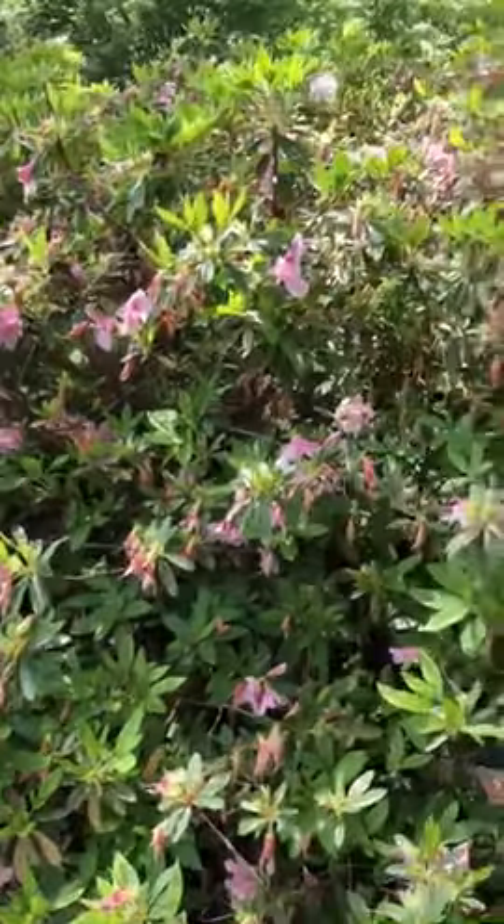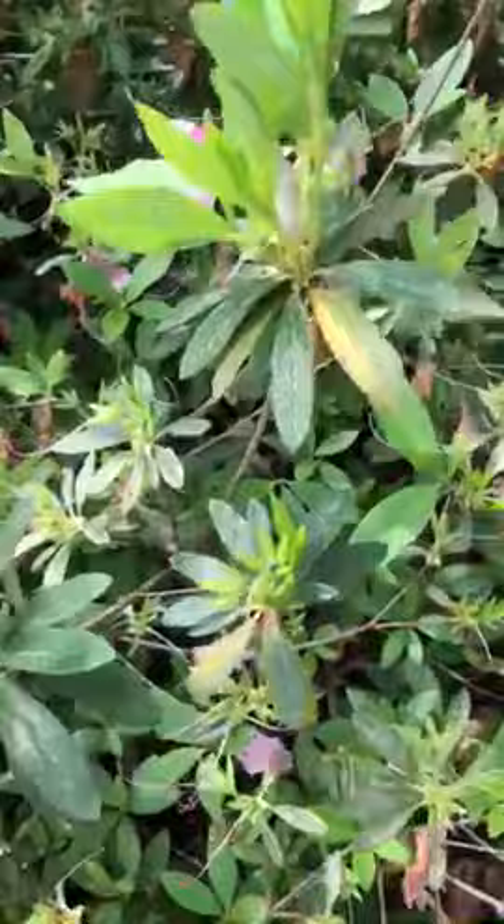Here we have an azalea bush. I notice when we get real close that some of the leaves are kind of discolored — they're losing the green color on them.